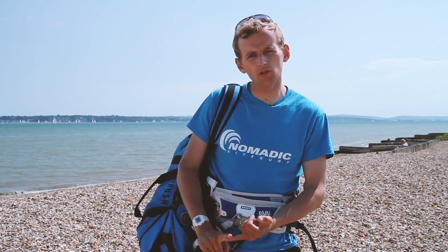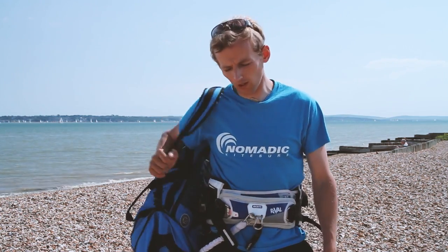Hey guys, my name is Paul from Nomadic Kitesurf. Over the next few months we're going to make a few short instructional movies on the different parts of learning to kitesurf. Today we're going to start from the very start and we're going to learn how to set up a kitesurfing kite.